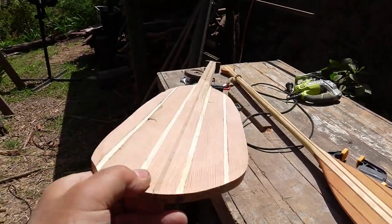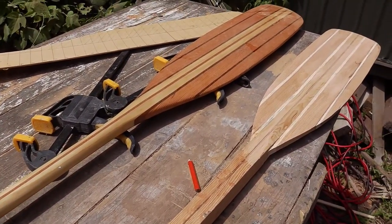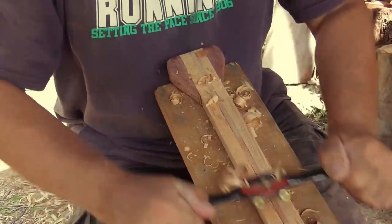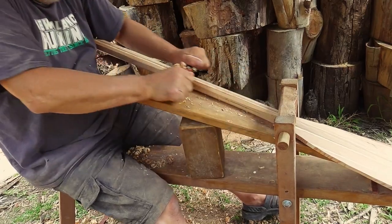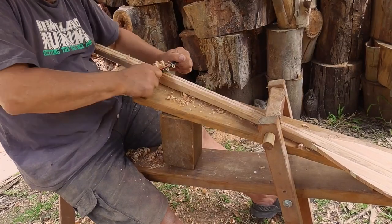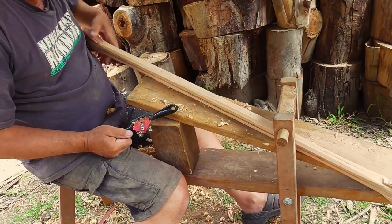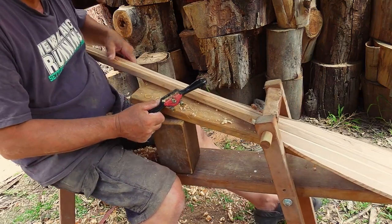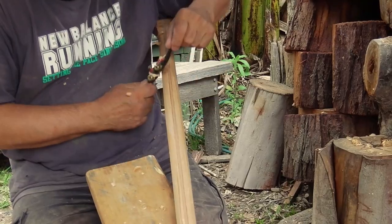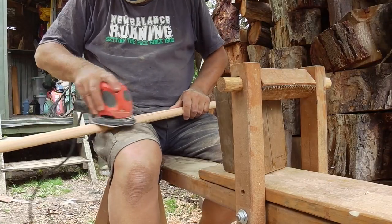I've roughly shaped the handle and roughly shaped the blade, now I can address the shaft. For that I use the spokeshave and just gently work it down from a square to a round. It does take a while to sand and shape - I'll be honest - but it is quite therapeutic. The final circumference will be determined by feel. Then use a combination of a belt sander and a palm sander to remove any grinder marks and get it ready for varnishing.